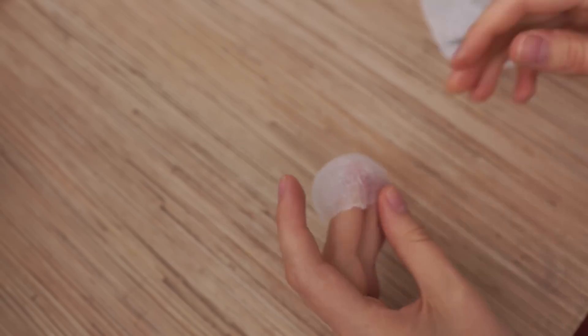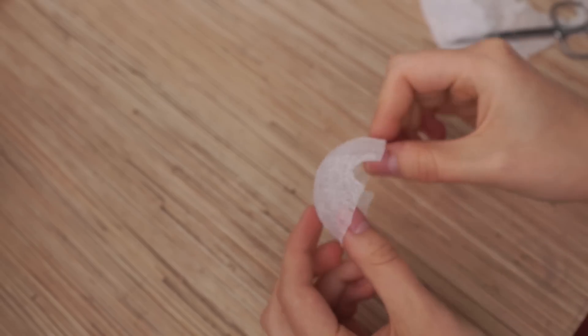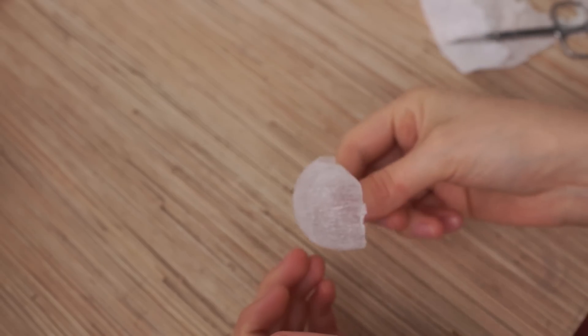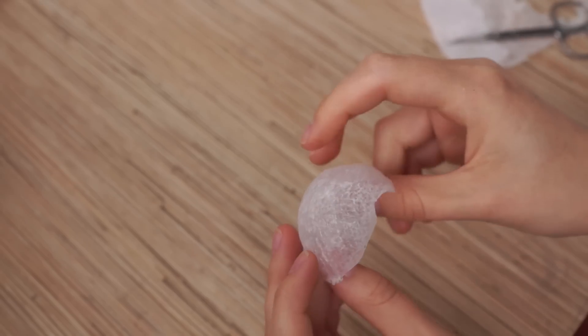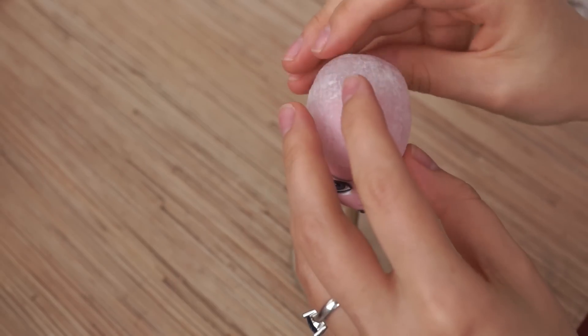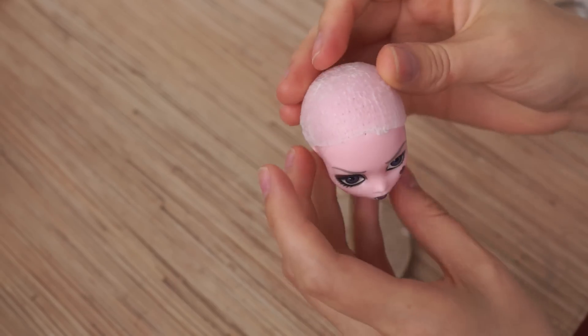This method can be applied for any sizes and any types of doll, like BJD. I prefer silicone caps for their flexibility and great fit.